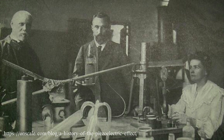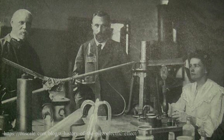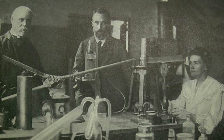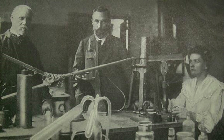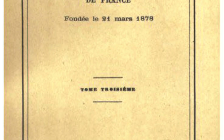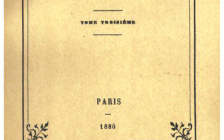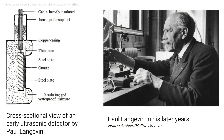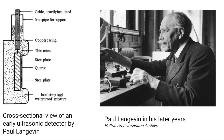So why quartz? Well, Jacques and Pierre Curie, around 1888, discovered that if you put pressure on or squeeze quartz crystals — naturally found, they were later synthesized — this produces an electrical charge within the substance. This was known as the piezoelectric effect. This effect was used for quite a few different devices, including this ultrasonic detector that you can see on screen now.